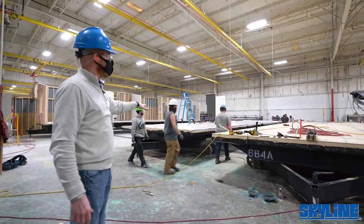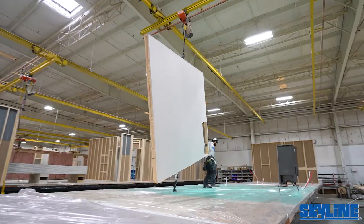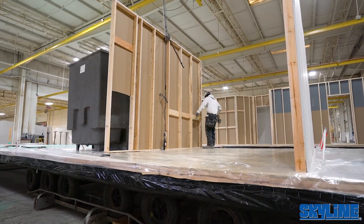After the floor goods are laid down, showers and tub combos are put in place after two layers of bisqueen are applied to protect the floor goods. Even the OSB without roll goods gets plastic on it to keep the decking clean.